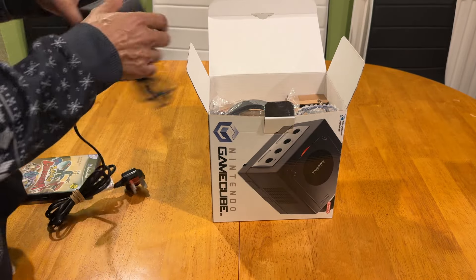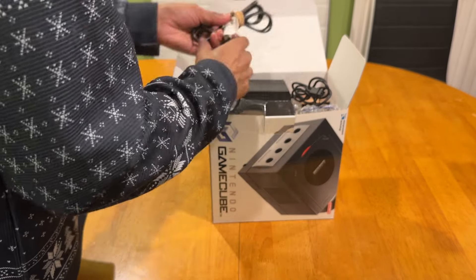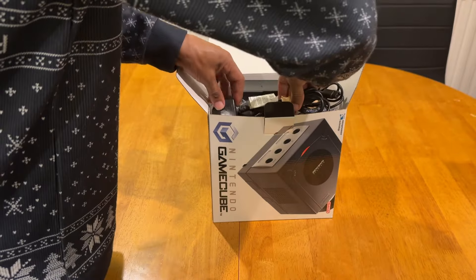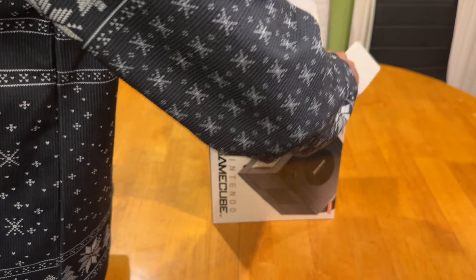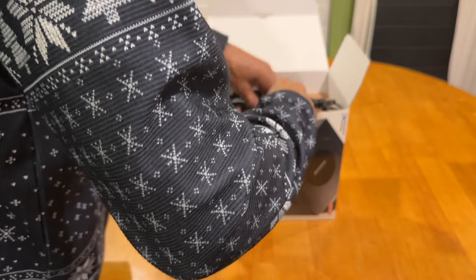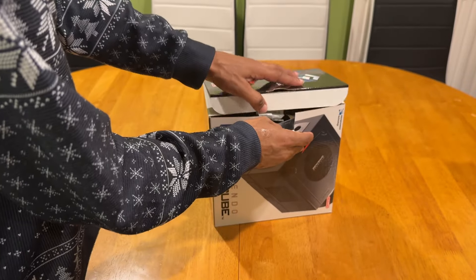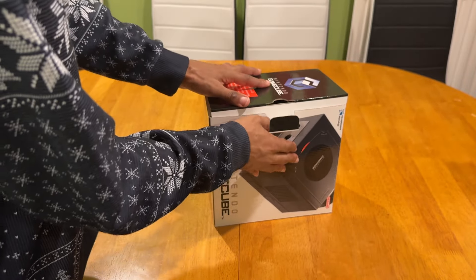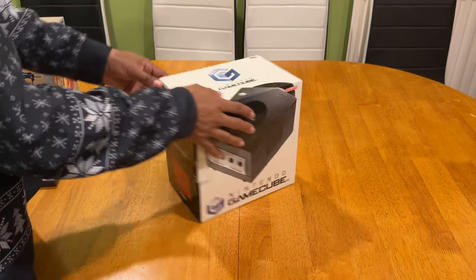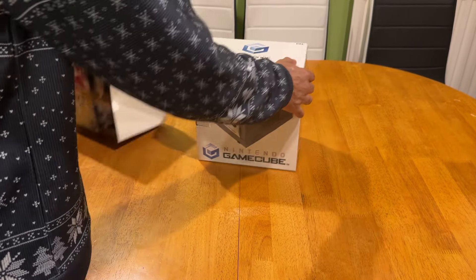At the top is where you're going to put your power supply - it should gel together nicely. There you have it - that's how you pack it back into place with no hassle whatsoever. Once back in the box, that's what it would look like.